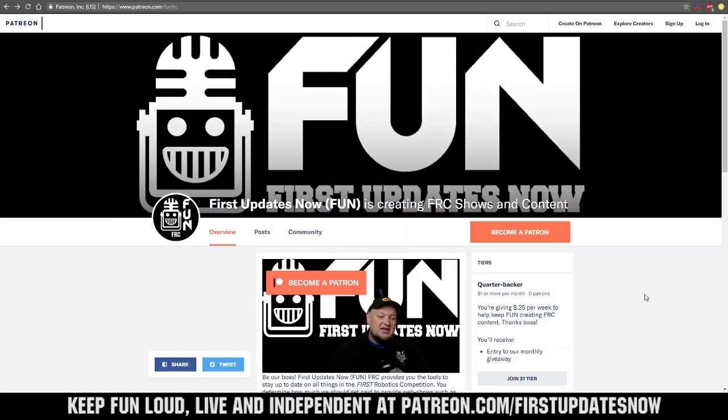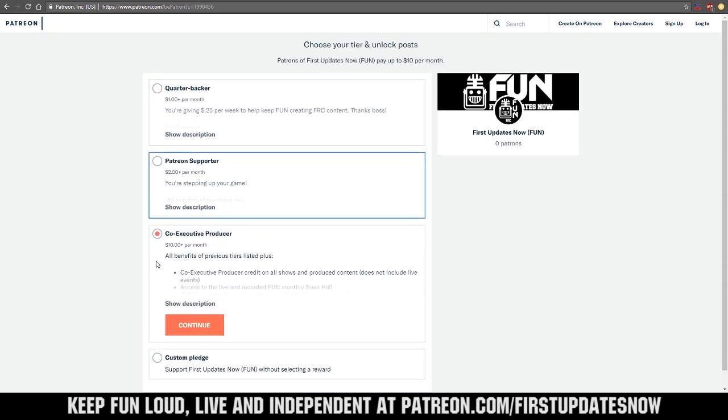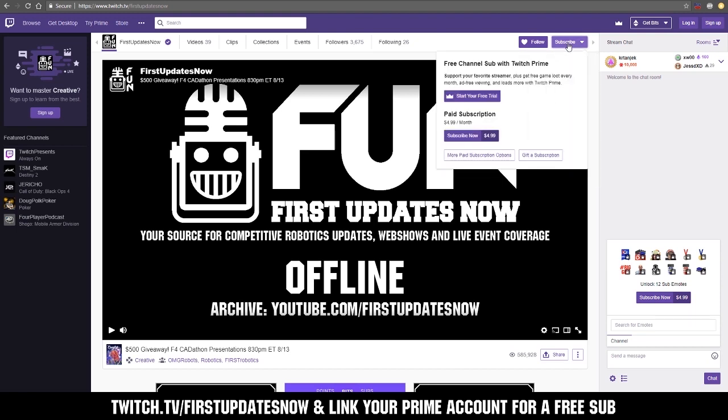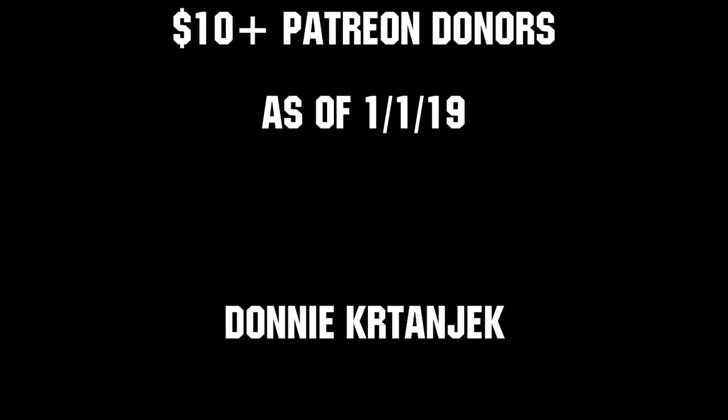We need your help to keep FUN loud, live and independent. Help us by visiting our Patreon to pledge your support at patreon.com/firstupdatesnow. You can also support FUN live on Twitch for a few bucks a month or by linking your Prime account for free and clicking subscribe. Thank you to all of our co-executive producers keeping FUN loud, live and independent. Pledge your support at patreon.com/firstupdatesnow.